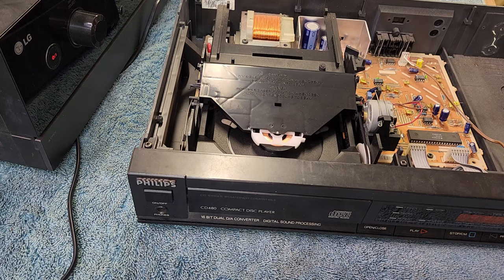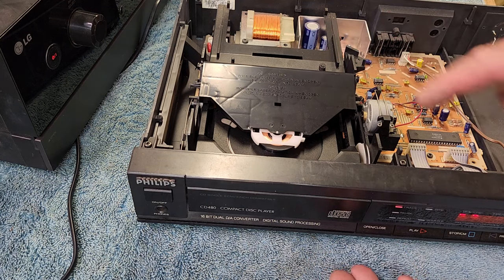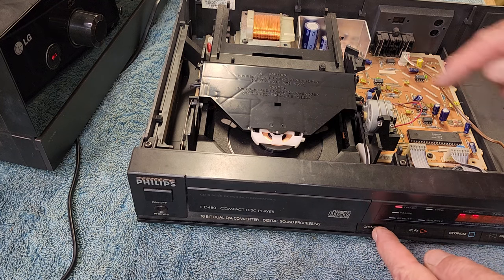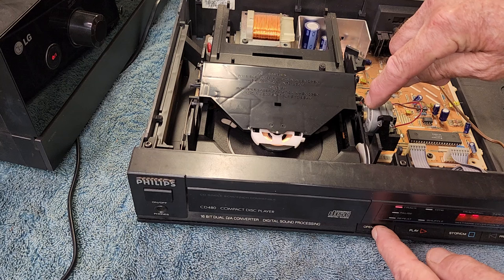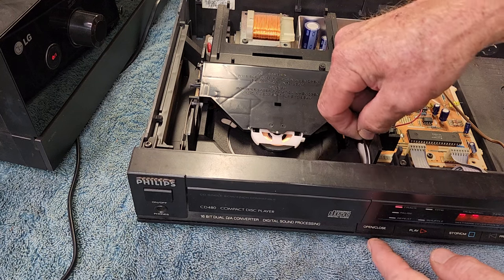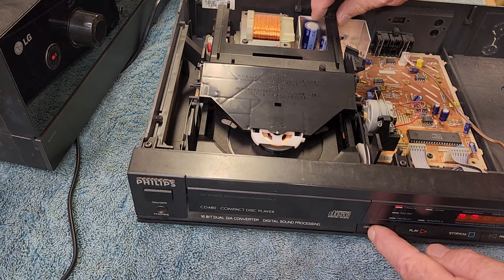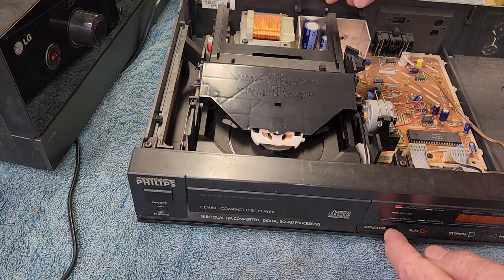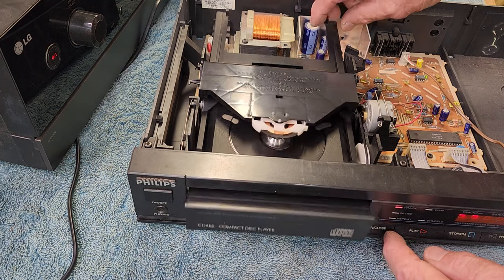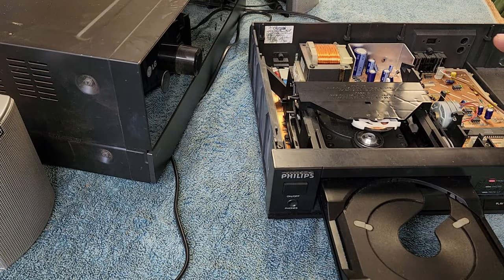I guess I should turn the power on — that will help. Our disc motor was spinning. Let's see what happens when we go to open the door. I think it's just slipping on the belt — the motor spindle is spinning but the belt's not moving. If I manually operate it, that works. Takes it in fine but it needs a help to get it started. Before we go any further, we need to work out if the rest of it's okay. There's no sense mucking around with changing belts if there are other issues.